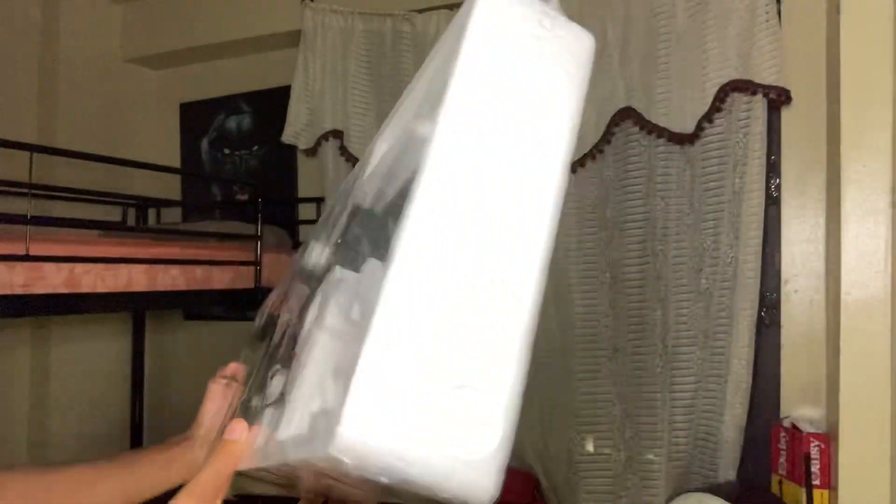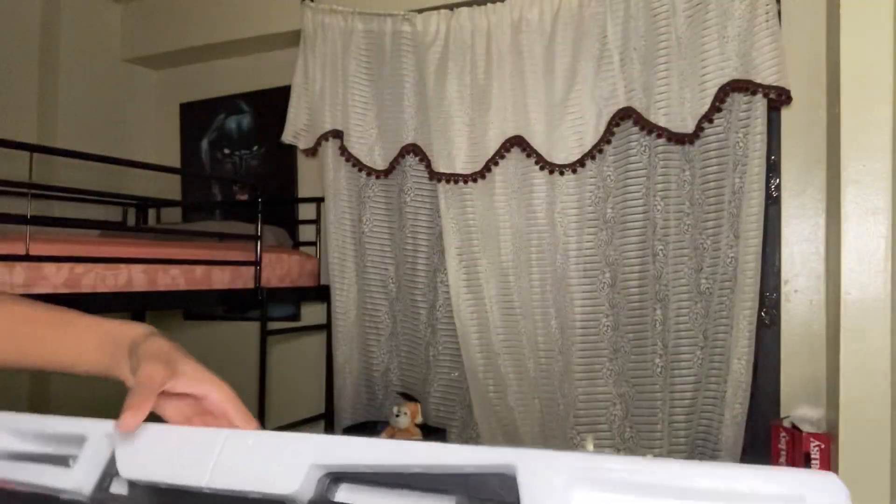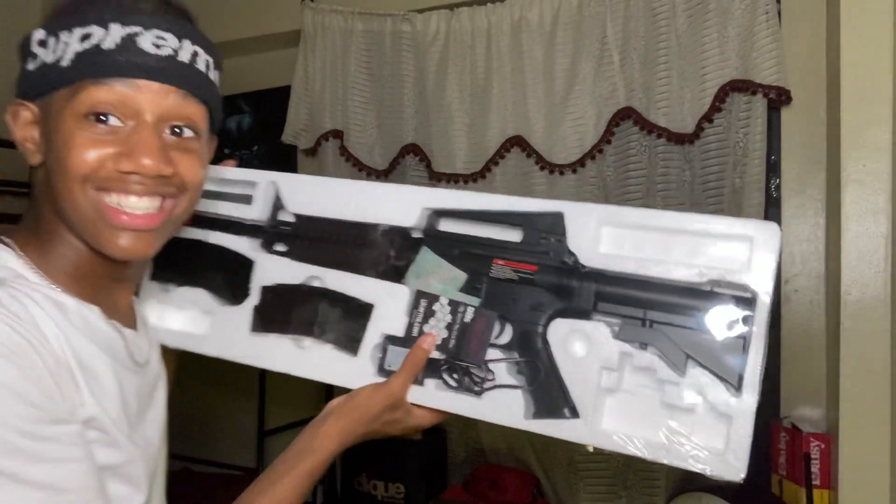It comes with like a sling that you can hold it with — look what I see, I see like this. So I guess it has a sling with it too. This gun looks lit and it's got two mags, so whenever I run out I can just switch up — that's only for the airsoft wars and stuff like that.